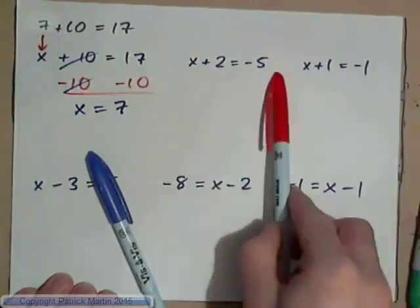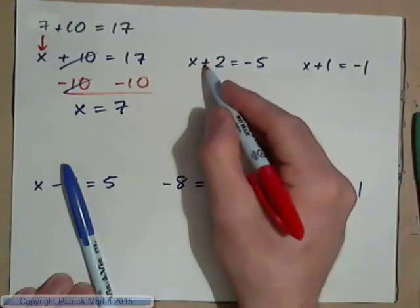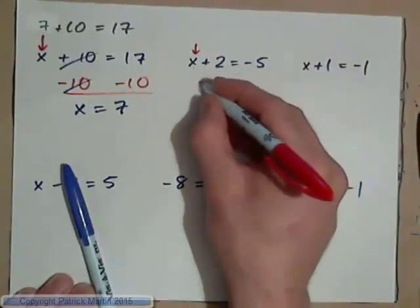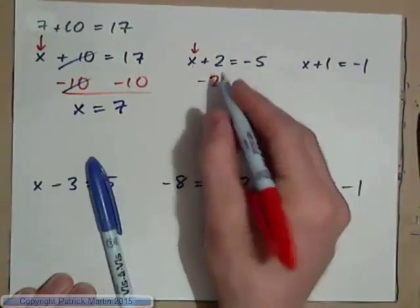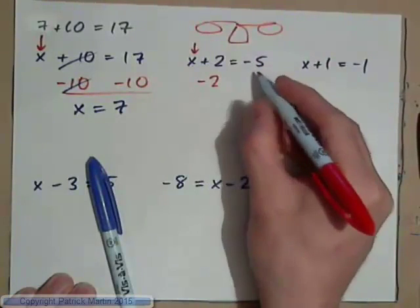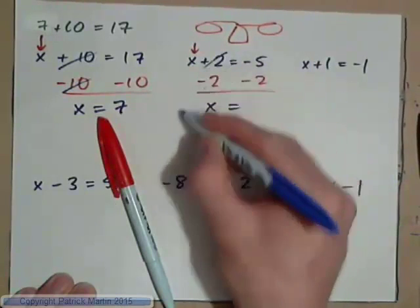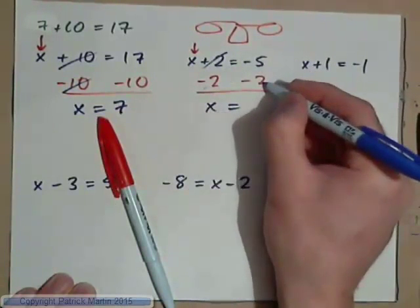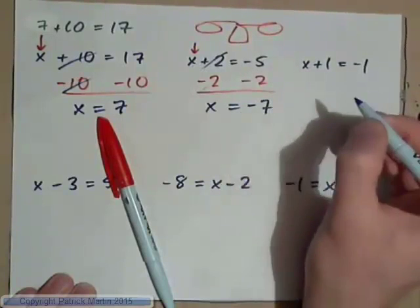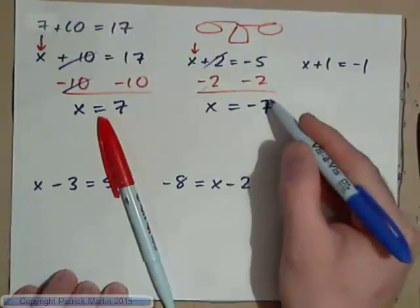Go ahead and solve this one: x plus 2 equals negative 5. 2 is being added to x, and you want to get x by itself. To undo adding 2, we need to subtract 2. If we subtract 2 from this side of the weighing scales, we need to subtract 2 from this side also. On the left we have x. On the right we have negative 5 and negative 2. Negative 5 subtract 2 — you're in debt $5 subtract 2, you're in debt 7. Think of it this way: 5 negatives and 2 negatives make 7 negatives.